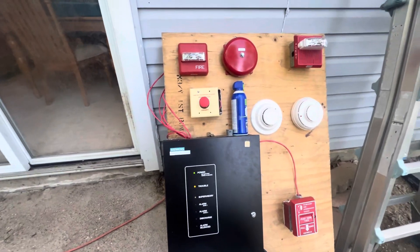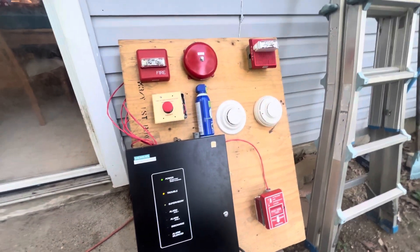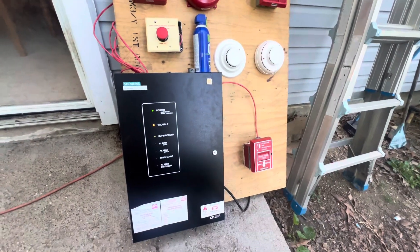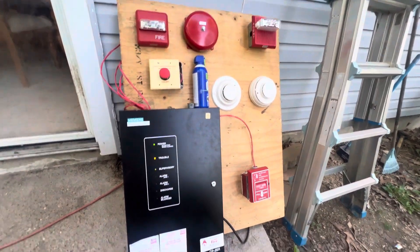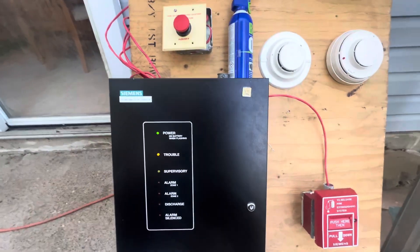Hi everyone, this is ARA Productions and welcome to a brand new video. I've got something interesting to show you guys. This right here is a little project that I've been working on, me and myself and the Simplex guy. Basically this is a demo fire suppression system that him and I got recently, and I will walk you guys through it.